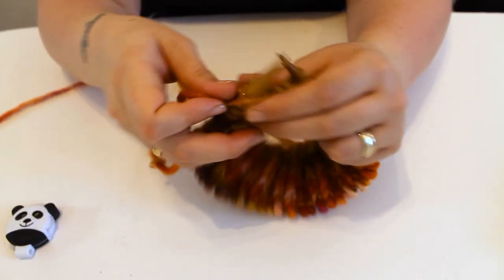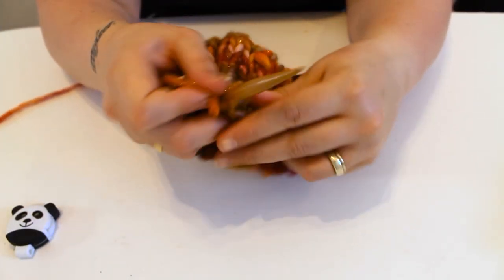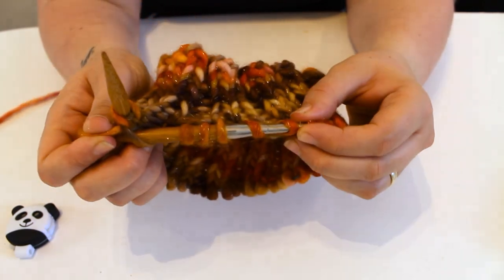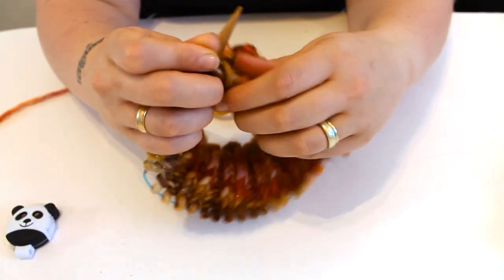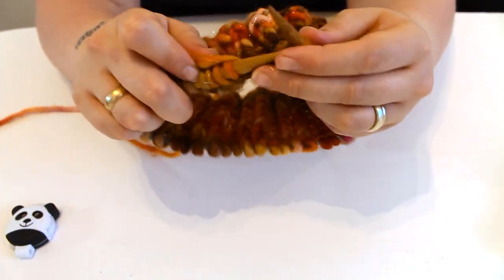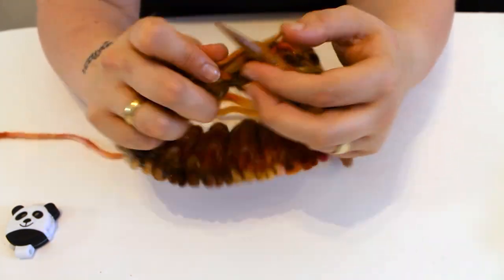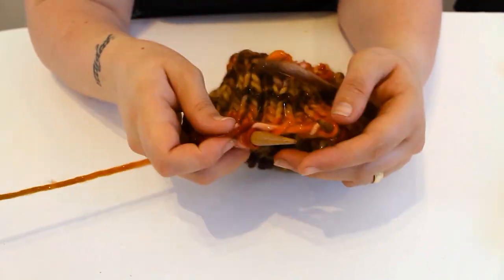I've just slowed it down a little bit to show you that I'm several rounds in — thankfully from using the cable grip, this hasn't undone one bit. The first few times I used these needles I thought not to use a cable grip, and halfway through a project the needles would come apart. So make sure you use them; if not, it just gets trickier the further along you go.